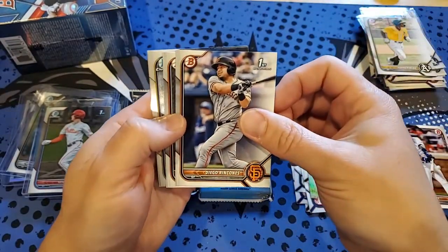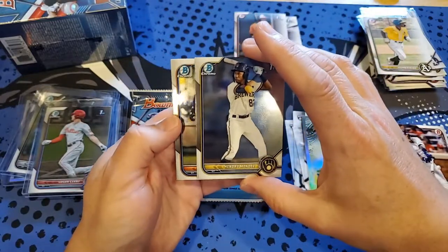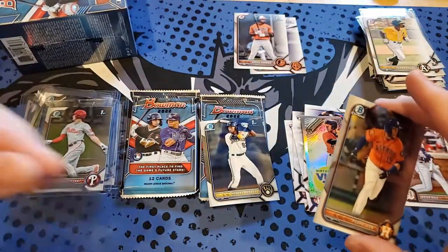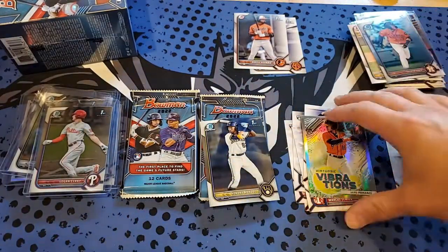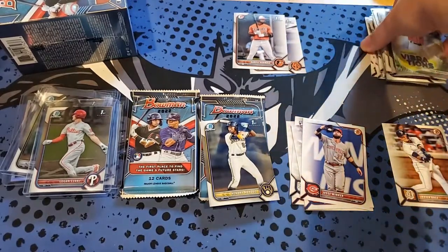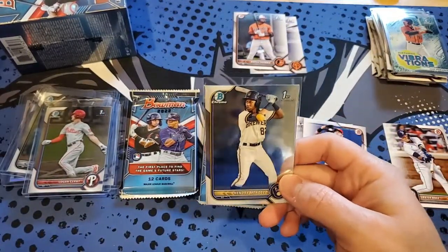Diego Castano for first Bowman paper, Daryl Hernandez for first Bowman Chrome paper, and Hedry Mendez — I believe he's one of the top prospects for the Brewers. Pedro Leon. Mendez is definitely one of the ones to be chasing in this set. He should be in the top ten players in this set.